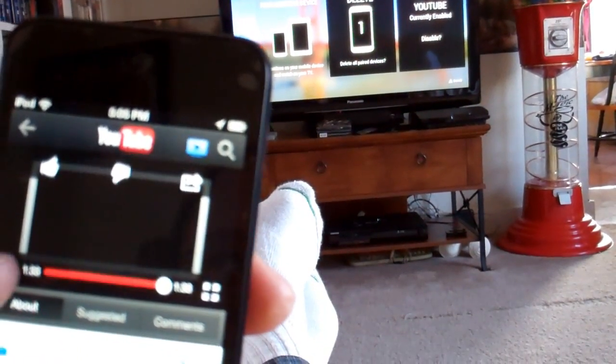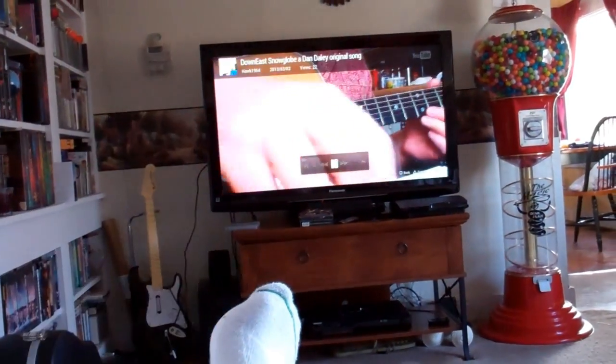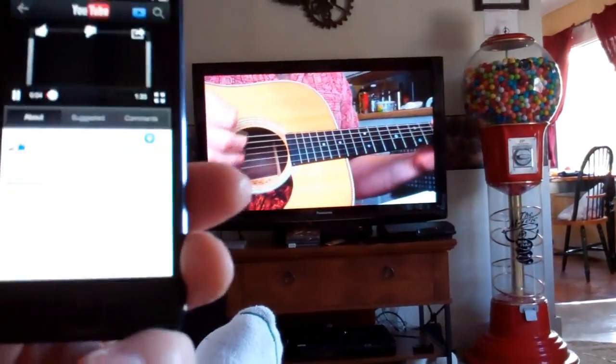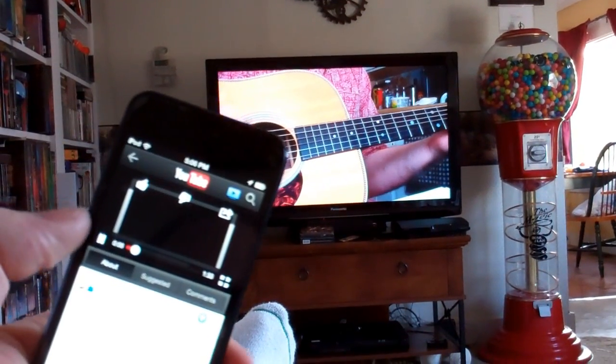Pairing up your devices — iPod Touch 5th Gen and your big screen TV through like a PlayStation or PS3 or an assortment of devices. Very cool.